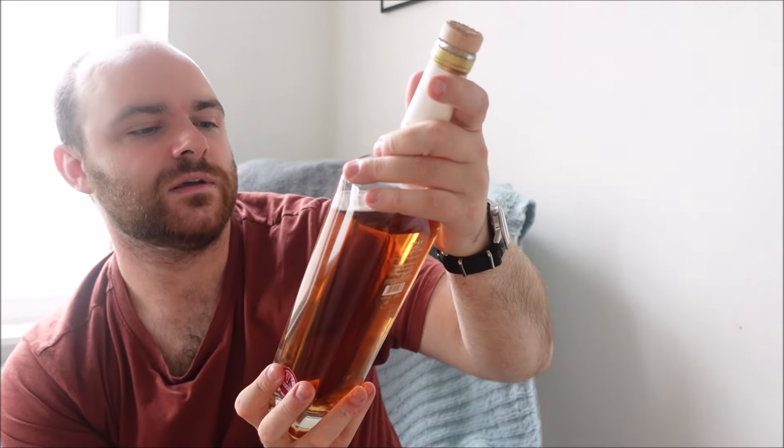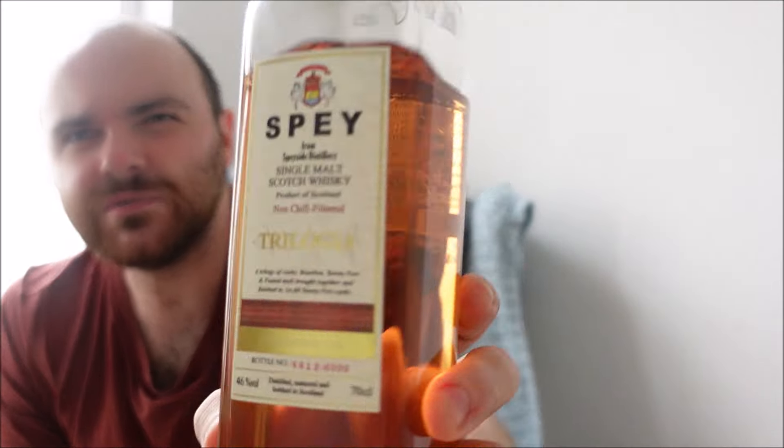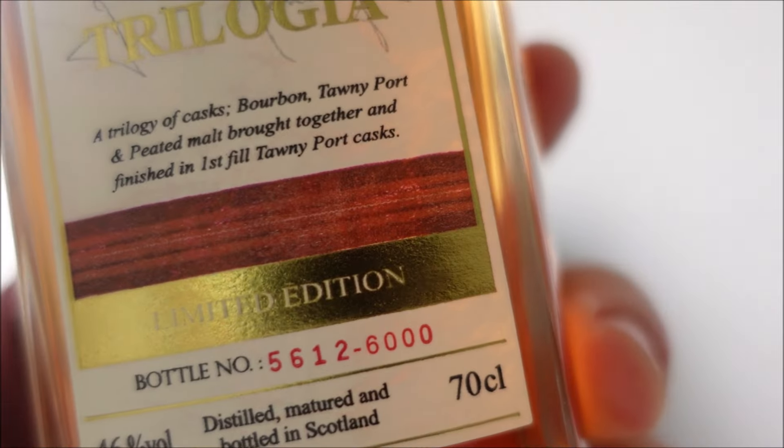What is the Trilogia? Well, first of all before we talk about it let me show you the bottle. This is not a litre bottle — it is a 70 centiliter bottle; they just like them particularly long at the Spey Distillery, also known as the Speyside Distillery. As you can see, a very long bottle that takes up the whole width of the camera. This is a non-chill filtered 46% whiskey, limited to 6,000 bottles. I have bottle 5612, as you can see there.